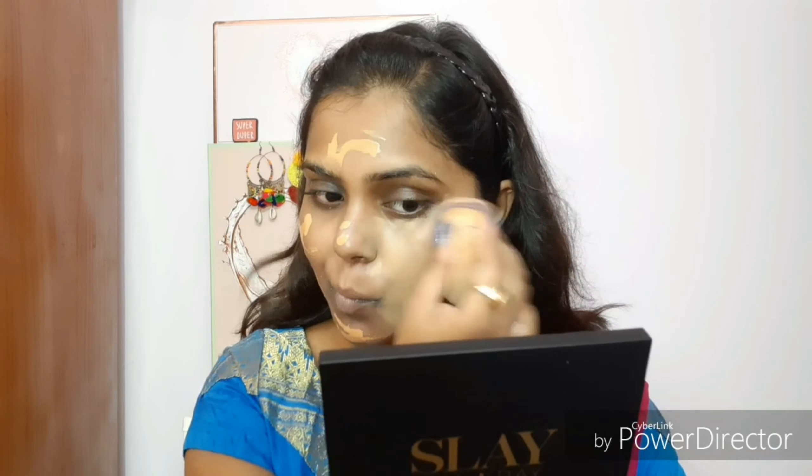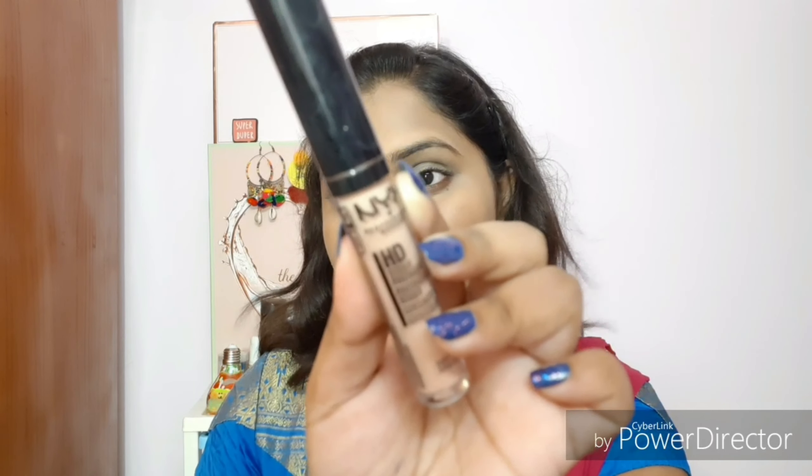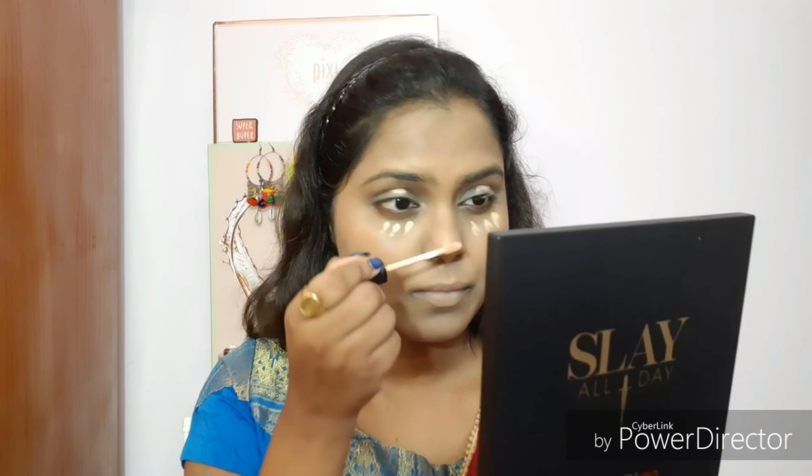For foundation, I'm using the NYX Cosmetics Total Control Drop Foundation in shade 14.5, Cinnamon, which is a perfect match for my skin tone. It comes in 20 shades and gives sheer to medium coverage you can control with drop amount. Next, I'm applying NYX Cosmetics HD Liquid Concealer — a photo focus concealer that never gives flashback — on my highlighted areas, under eyes, cupid's bow, nose bridge, and eyelid as an eyeshadow base, blending with a makeup sponge.